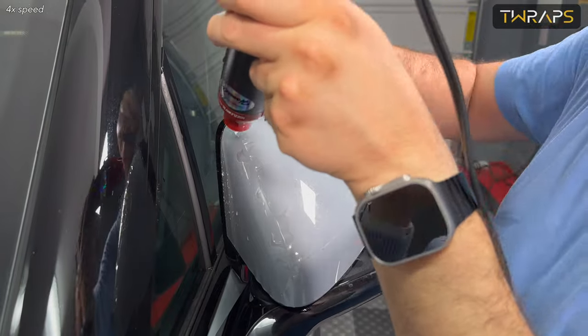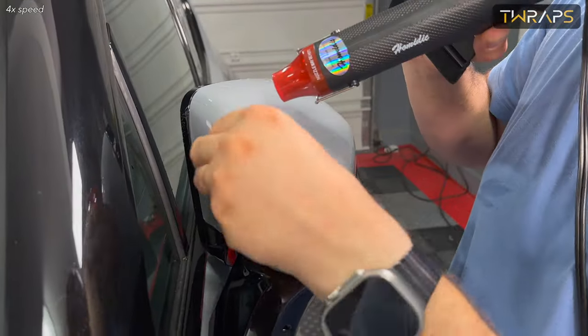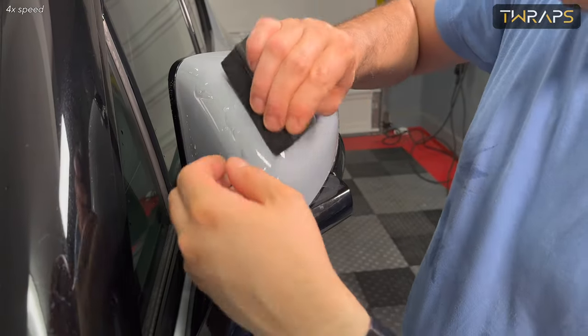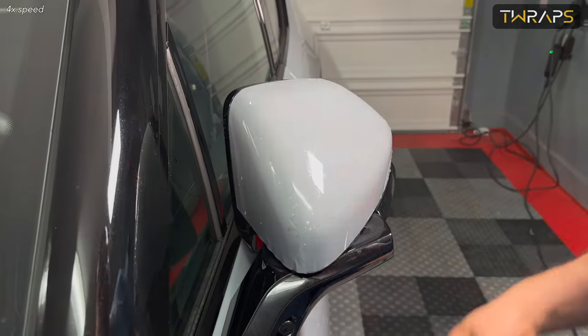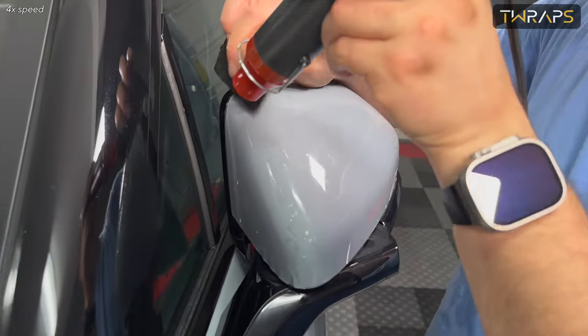Depending on how you install this, you might end up with places that have extreme wrinkles. If you cannot handle the wrinkles even with a heat gun and clean water, one thing you can do is peel the edge of the film and pull a little bit to stretch it, which will relieve the pressure in that area.